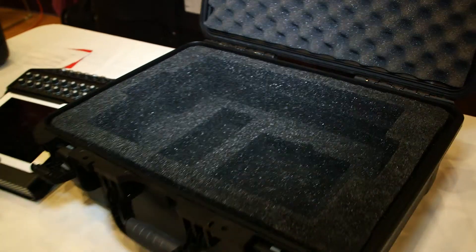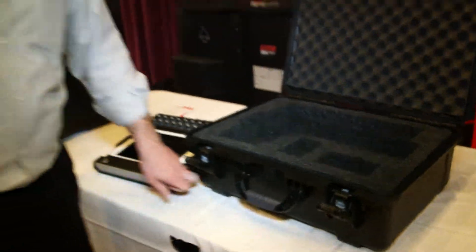We've got custom cut foam interior, a really rugged waterproof shell exterior, and it's custom fit for one of the hottest mixers on the market. That's the new waterproof case from Gator Cases for the Mackie DL1608. Thanks.